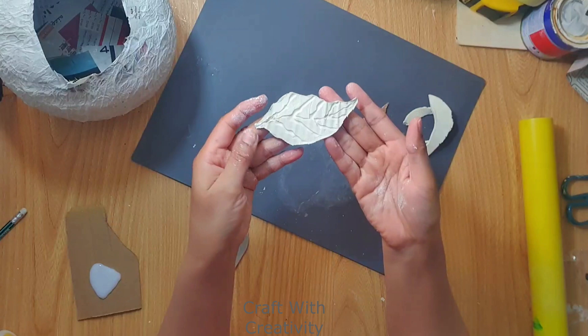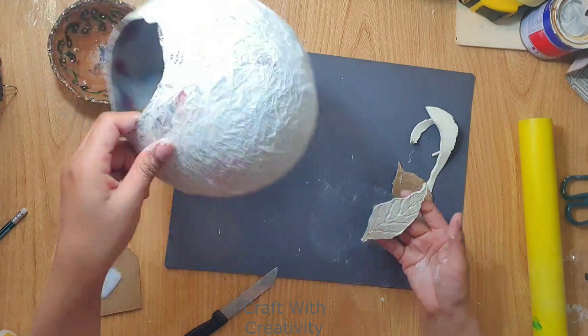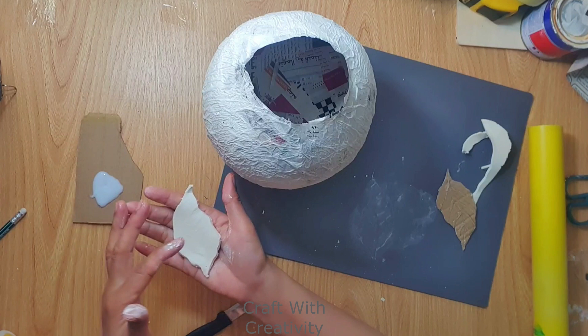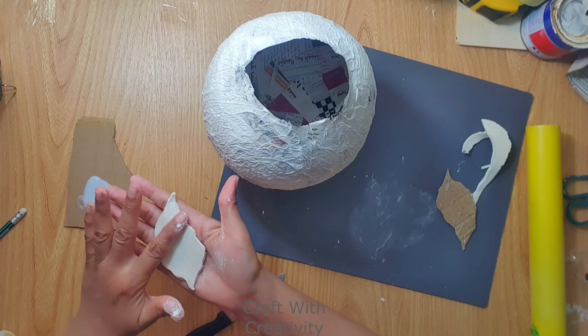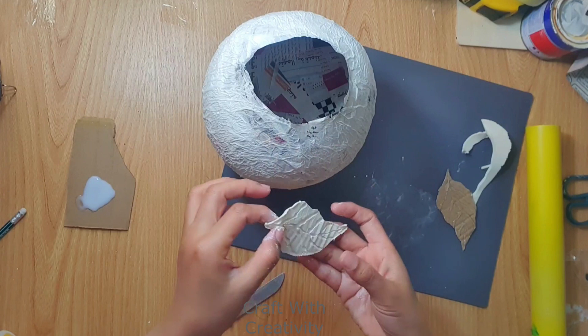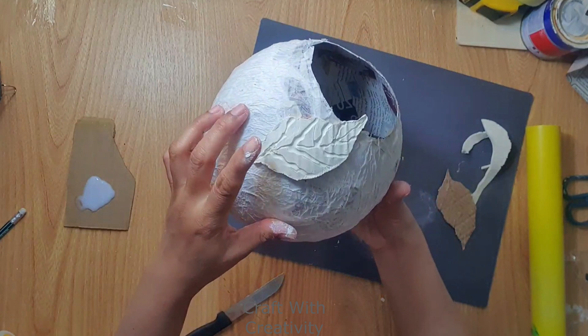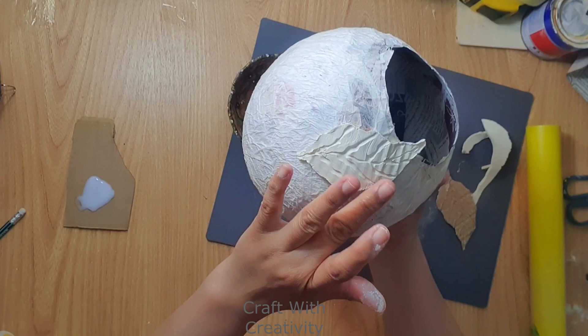I will start applying the air-dry clay leaves on top of the bowl. Using some white glue on the back side of each leaf, I stick them onto the bowl, covering it completely. I arranged the leaves in different positions — not in the same row or same lines — so it looks like the leaves are falling over each other.